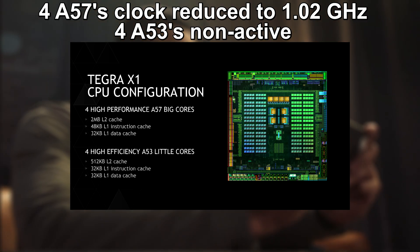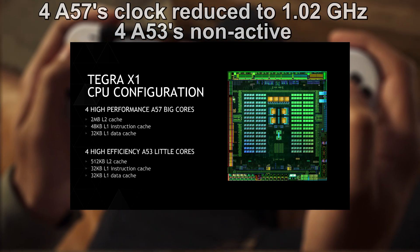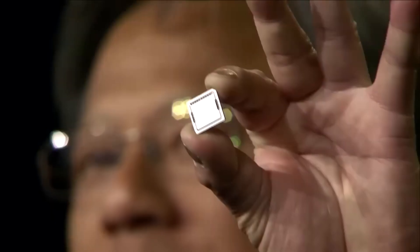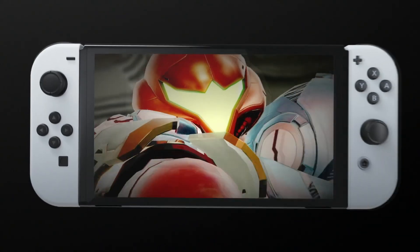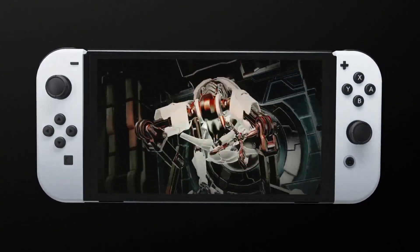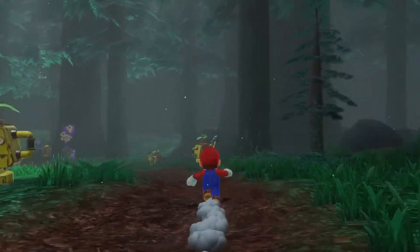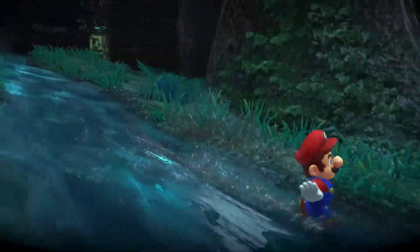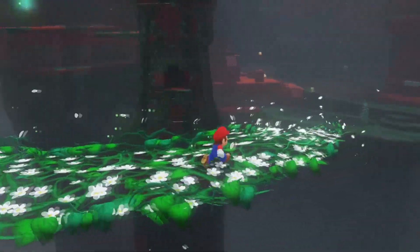The Nintendo Switch uses the NVIDIA Tegra X1 SoC with a GPU based on NVIDIA's Maxwell architecture. Originally released in 2015, the Tegra X1 was designed for mobile use, meaning it prioritizes efficiency and low power consumption, essential for a portable console like the Switch. The GPU is embedded alongside the CPU in a single chip, optimized for performance without overheating or draining battery life. While it's not a powerhouse compared to PCs or other console GPUs of its time, it's a smart choice for Nintendo's vision of flexible, on-the-go gaming.